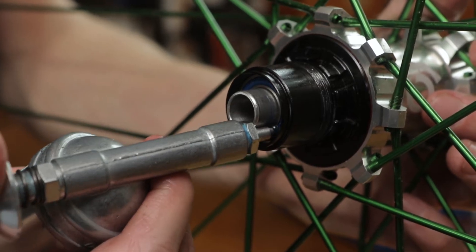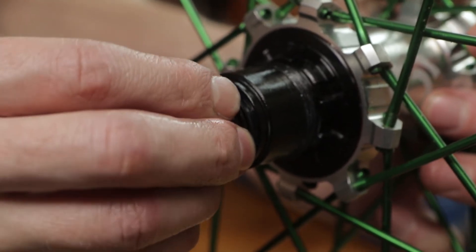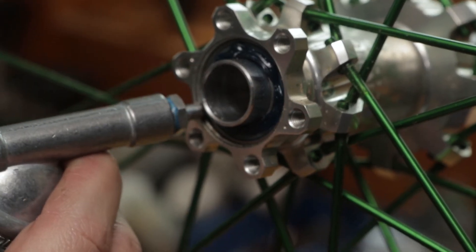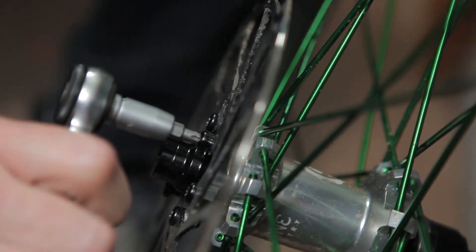With the freehub reinstalled, you can grease the two outboard bearings — a light coating of grease on each will do the trick. Push the end cap back on over the grease. With fresh bearings and your freehub re-lubricated, you're ready to reinstall your cassette and rotor.